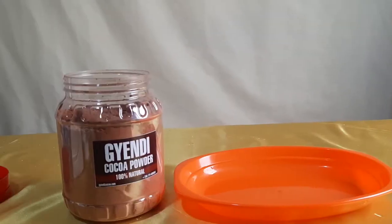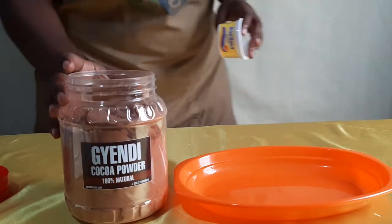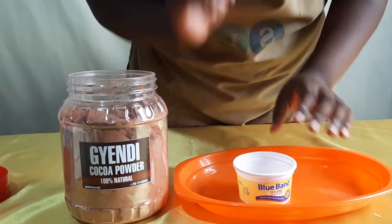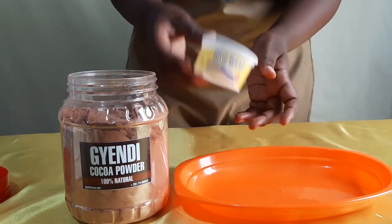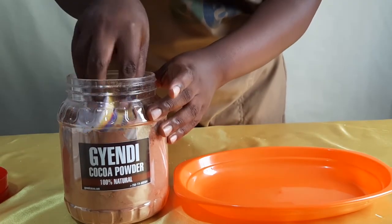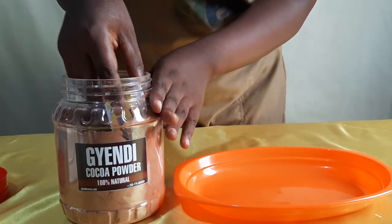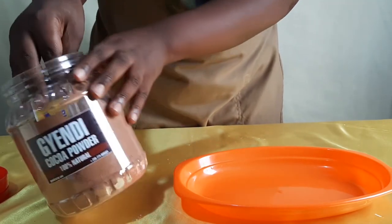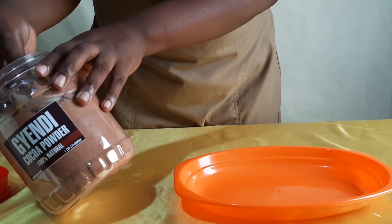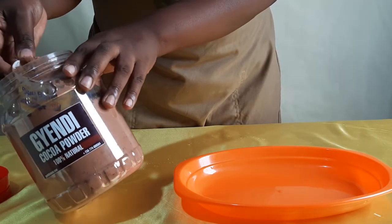Now let's measure half a cup of Jendi Cocoa powder using the 100-gram Blue Band tin. Notice that I completely fill the tin this time and don't press the ingredient to the rim. This is because half a cup equals exactly the entire 100-gram tin. Keep this in mind when measuring.